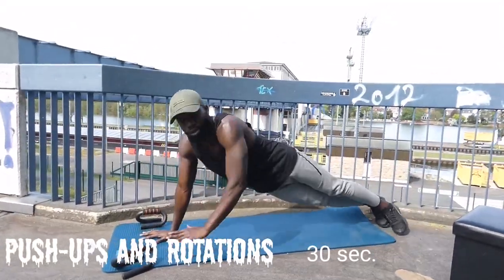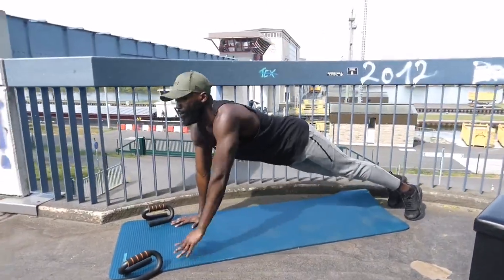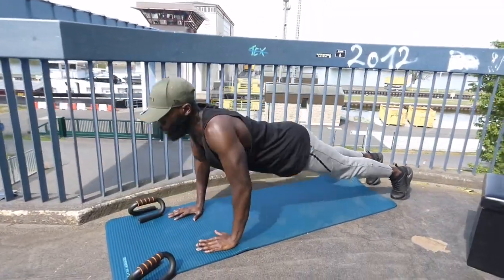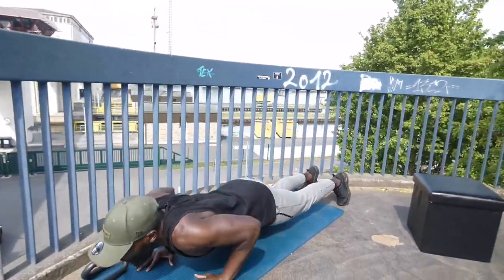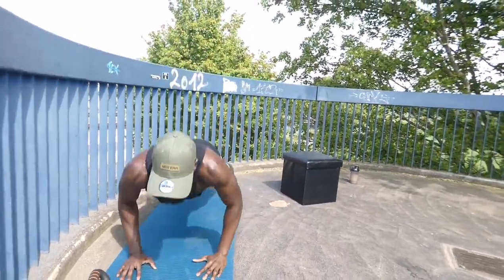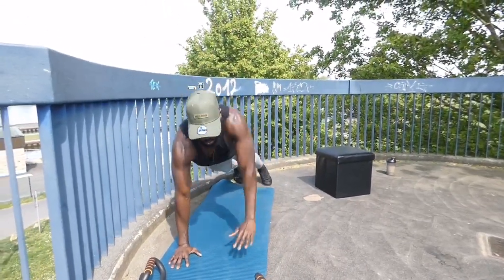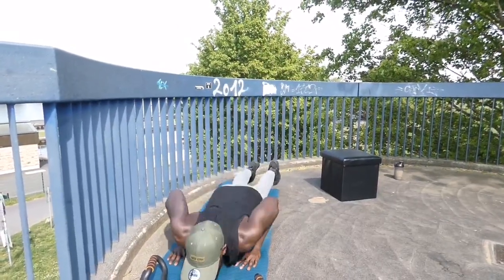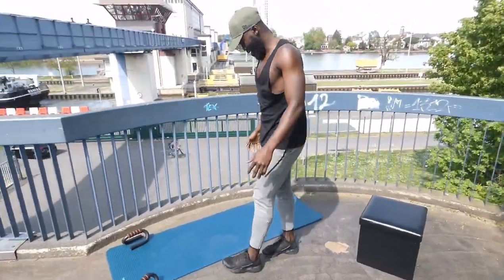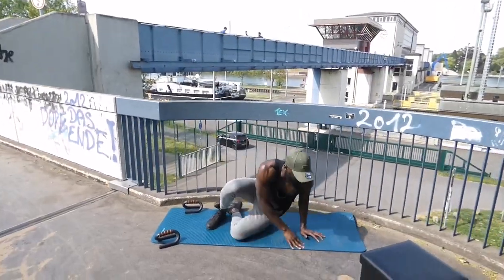Three, two, one, go! Four, three, two, one, go! Plank on your left side. 3, 2, 1, go!